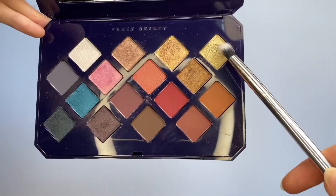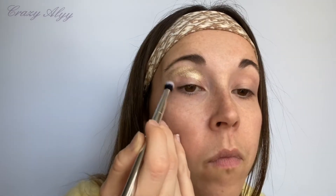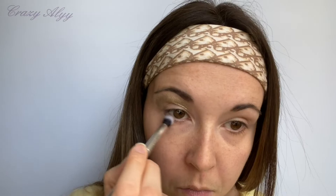Je vais ensuite me servir de la Moroccan Spice Palette de chez Fenty Beauty et j'utilise la teinte Marrakoche. C'est un joli doré assez nacré et je m'en sers de base mais je n'en mets pas sur ma paupière inférieure.